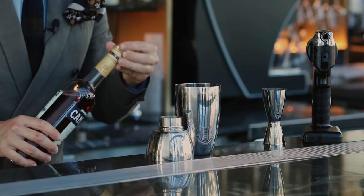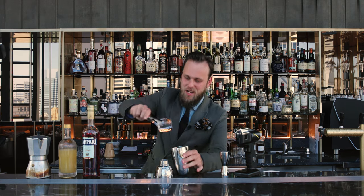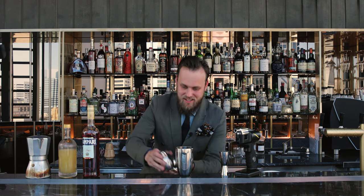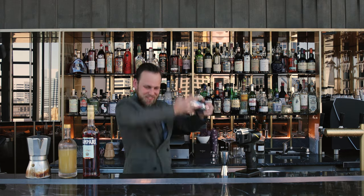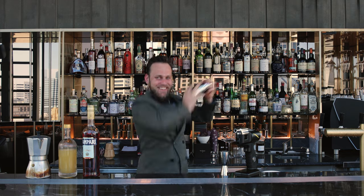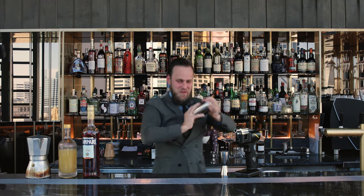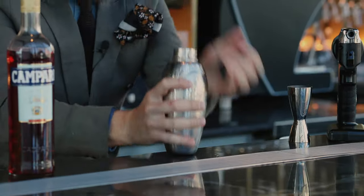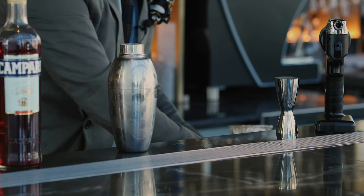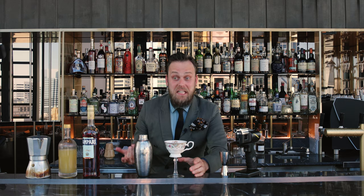And it's time to shake. Ice. Let's do it. And we're going to serve in a traditional Nonna coffee cup or martini glass, I would say.